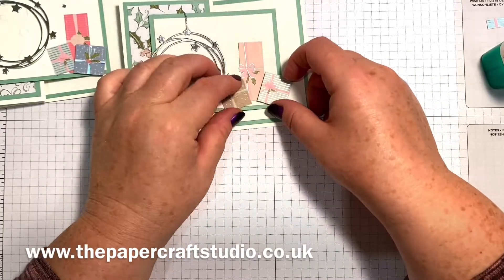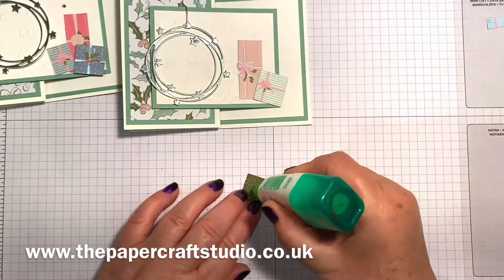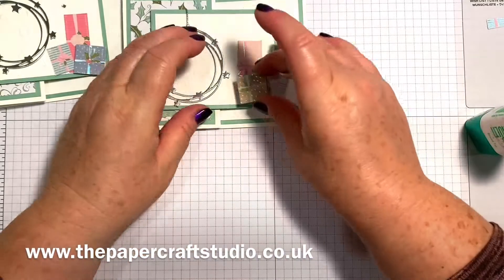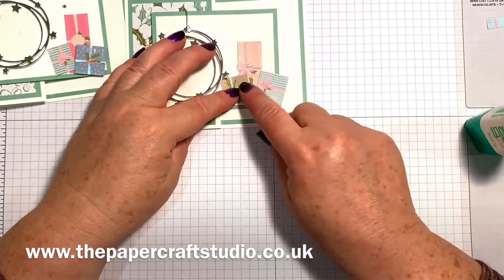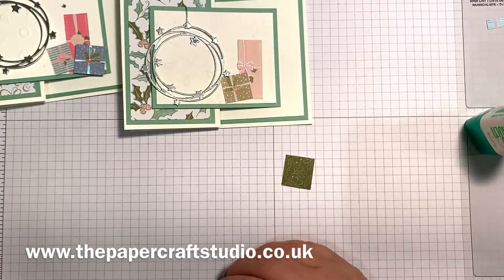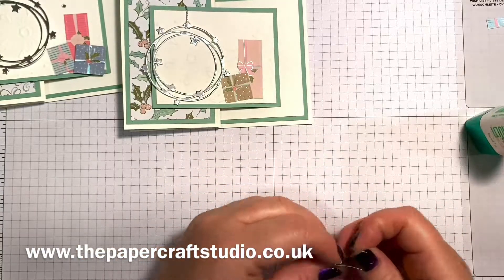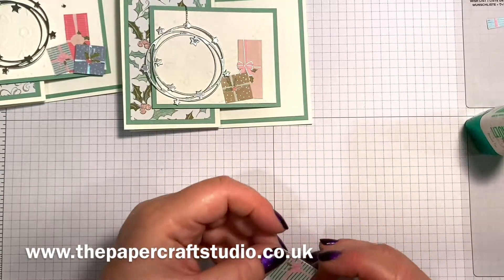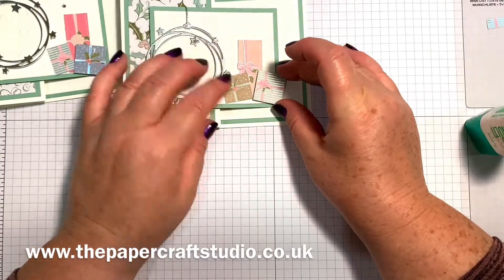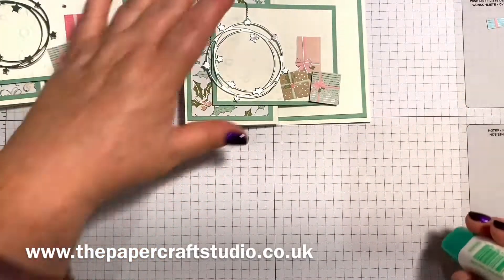I'm going to trim this one down a little bit just so it looks like a smaller present. This big one I'm going to put on first — just layer them however you think looks good — so two in the middle. It really doesn't matter if they slide around; just have a little play around to see how you like the look of it. I might put the smaller one on this side so I can see the bows and things.